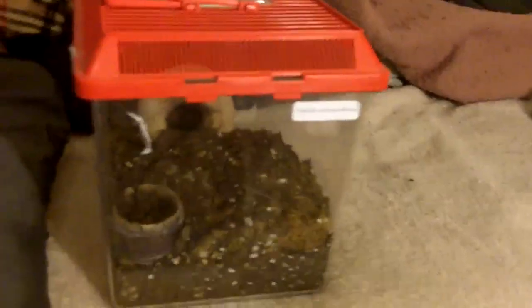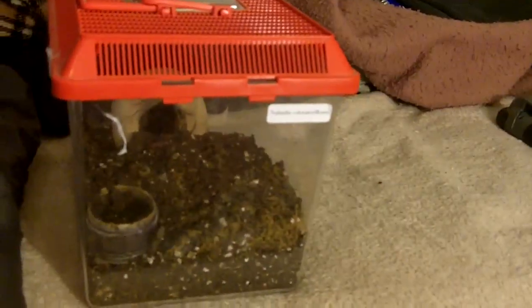Now for the enclosure setup. As slings, you tend to go for pill jars like you see right here, with air holes. Then you upgrade to deli containers, as you see here from my N. Tripepii Darius. For adults, they're perfectly good in Critter Keepers — by Funarium or by Crabworks. This is the Crabworks variety; the Funarium is the larger one right here, which would be perfect for any mature female.